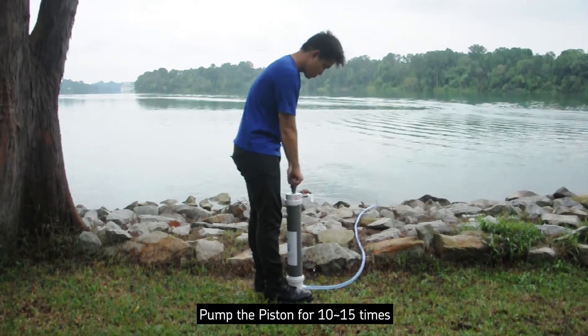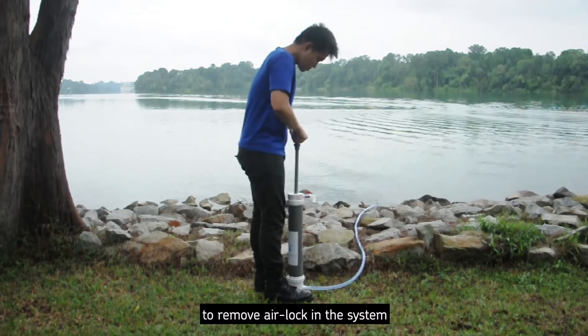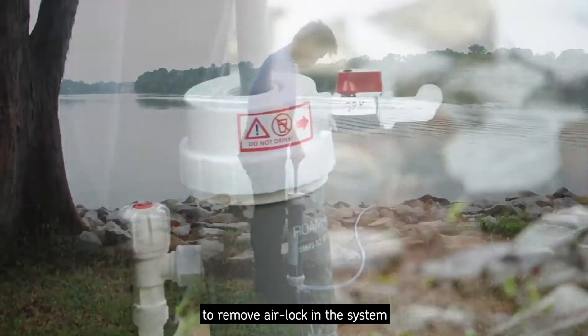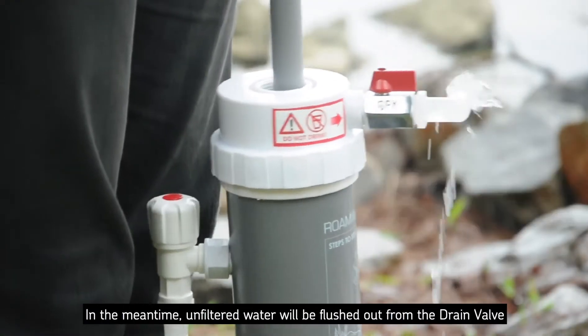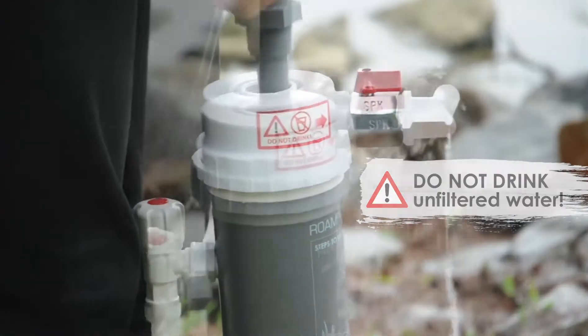Pump the piston for 10 to 15 times to remove airlock in the system. In the meantime, unfiltered water will be flushed out from the drain valve.